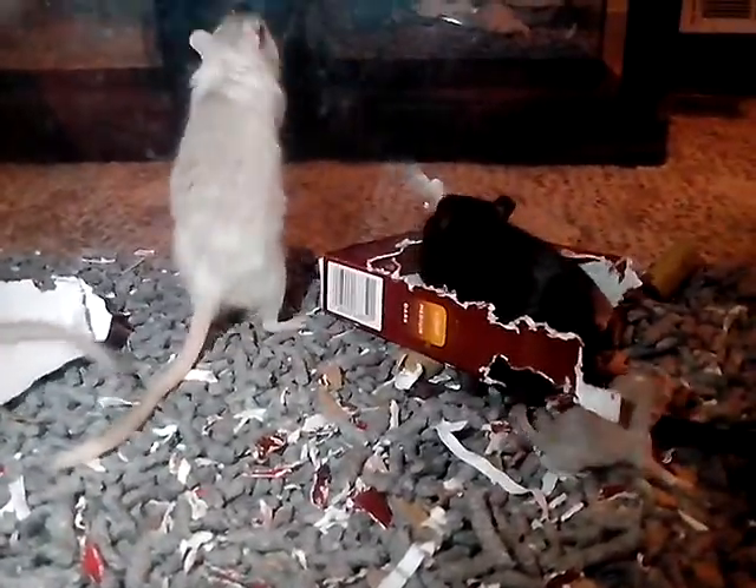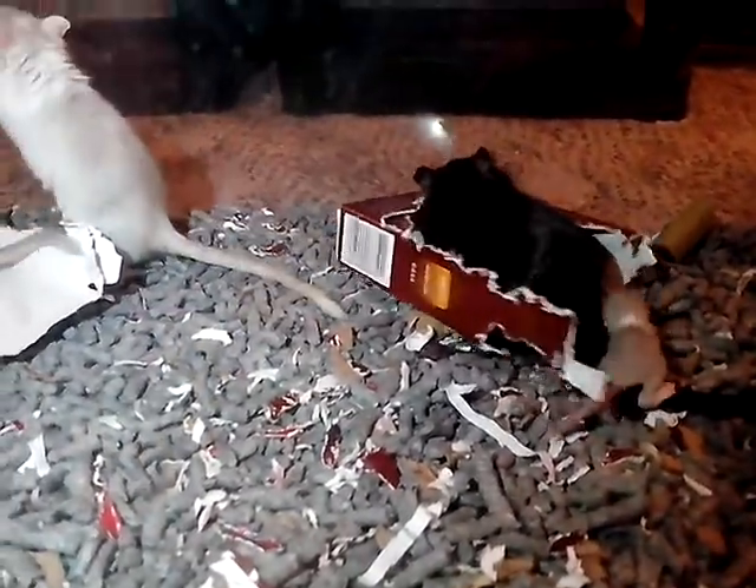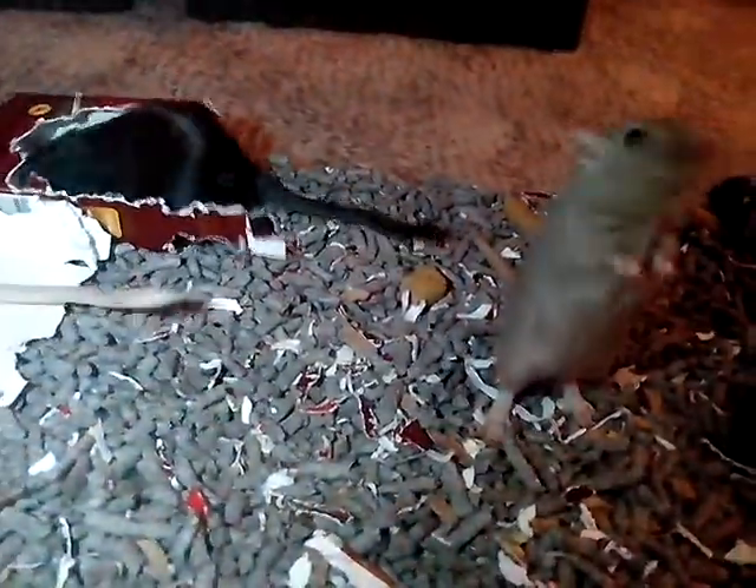Or you can do the split tape method, which is where you put something like wire — like the top of the cage right here — down the middle of the cage, and leave them in there for a little bit. Then they'll get used to each other's scent.